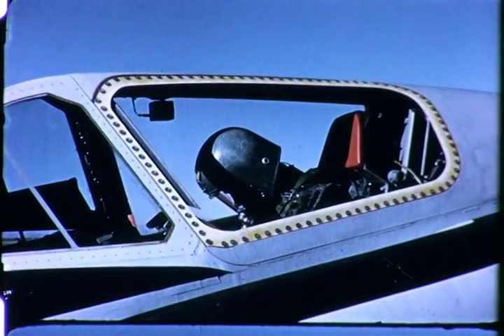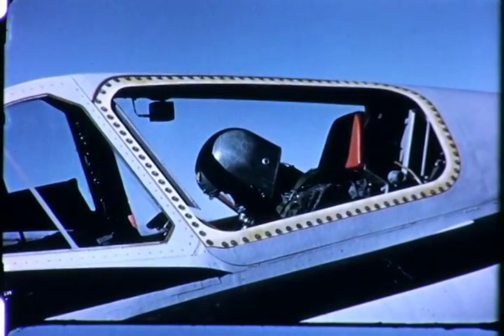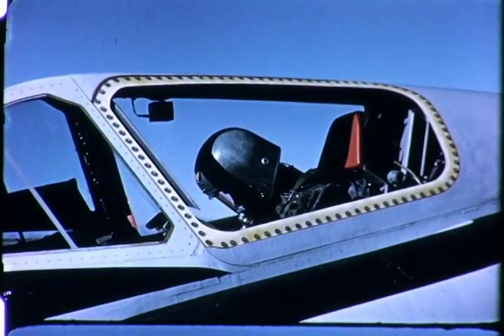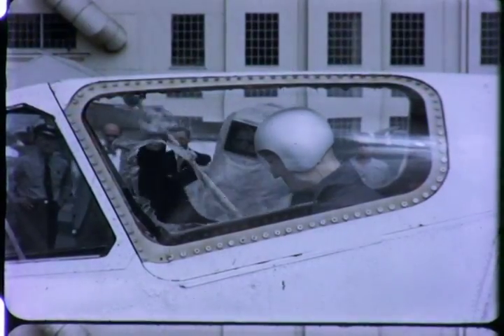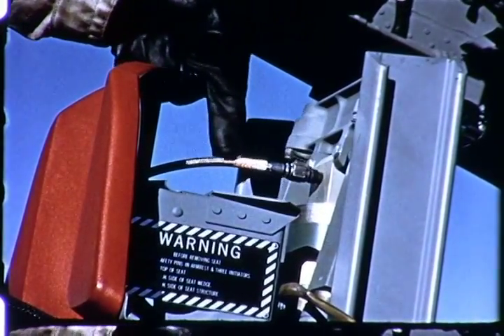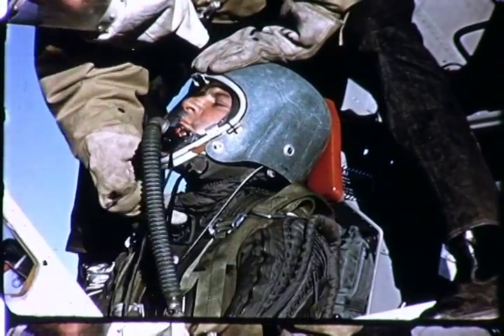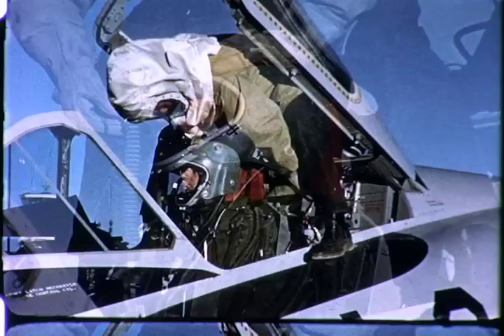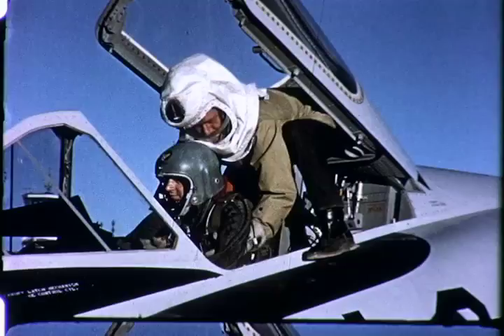Individual circumstances at a crash site may force deviations from any set procedure. However, the best rescue sequence for the F-102A is: First, gain entry by ejecting the canopy or by breaking canopy side windows. Second, disarm the ejection seat by severing the tubing behind the pilot's headrest. Third, open the pilot's faceplate and disconnect personal leads. Fourth, remove the pilot carefully to avoid aggravating possible internal injuries.